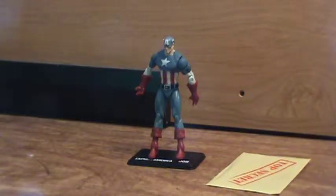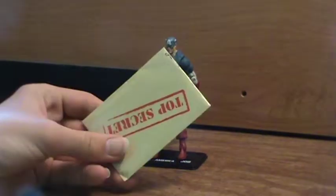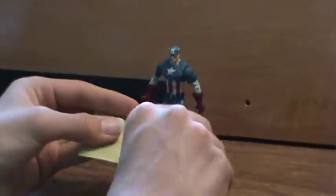Obviously his color scheme is the American flag. And he comes with a little hint card that says Top Secret. So I'll open that up and see what's inside.